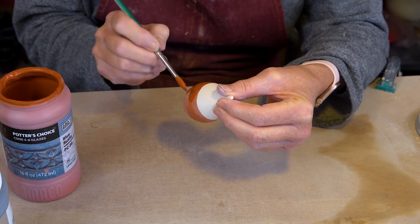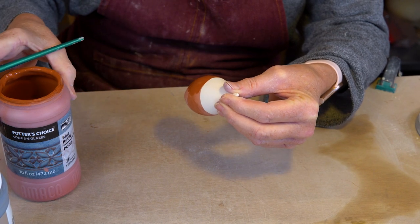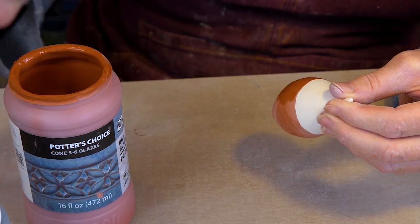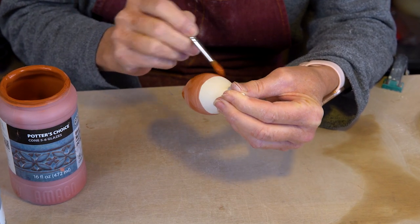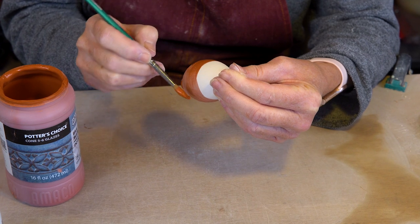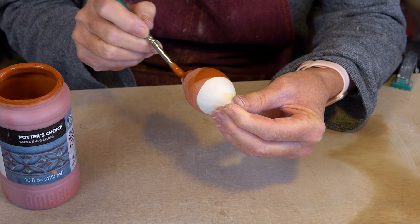Although this colour looks kind of rusty right now, it actually comes out the blue colour that's on the pot. The thing about the combination of the two glazes I'm using — blue rutile with palladium on top — is they react really well together and the effects are just amazing.